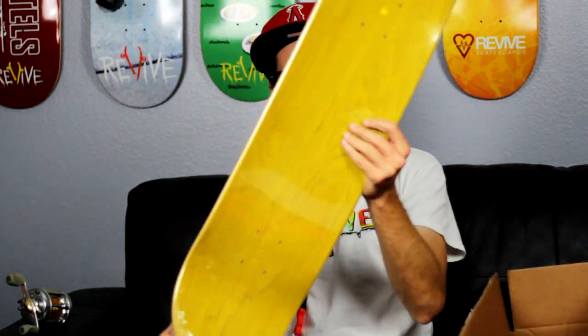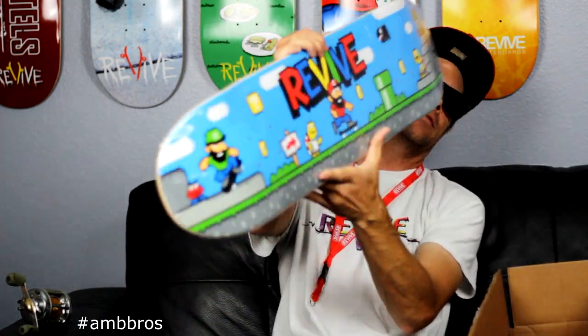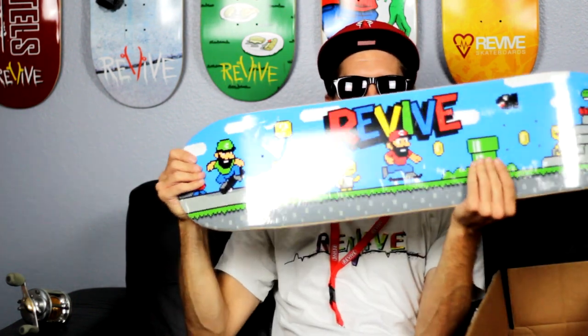Alright let's get into the boards. The first board is gonna be the ambros revive. We got Brian Ames, we got a beard — Brian Ames together.